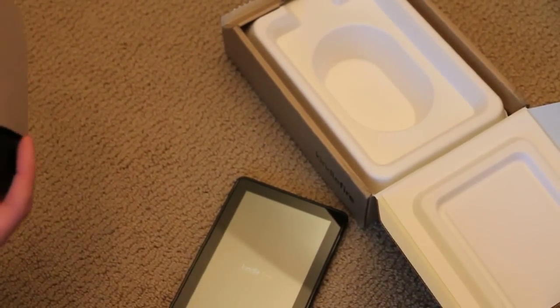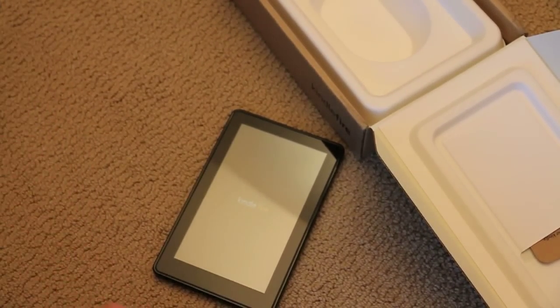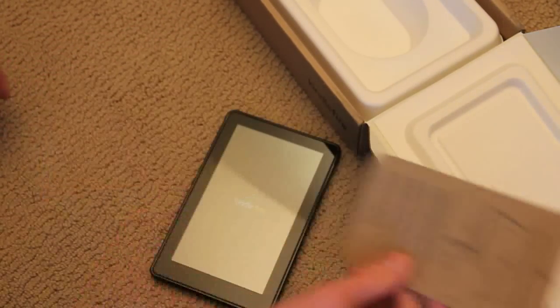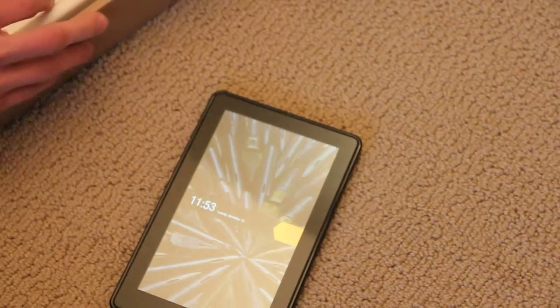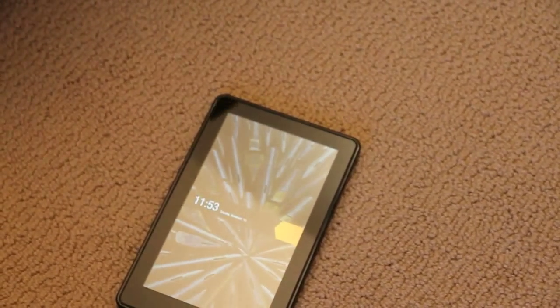And inside there's just a mini USB charger. Greetings — getting to know your Kindle. And it doesn't appear like there's anything else in here. No, that's it. So that's all that comes with it.